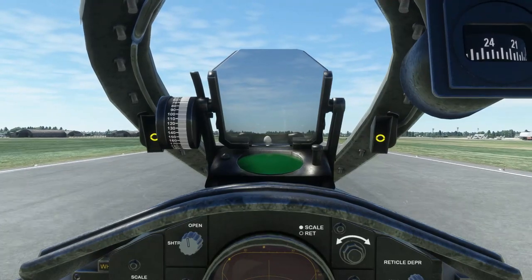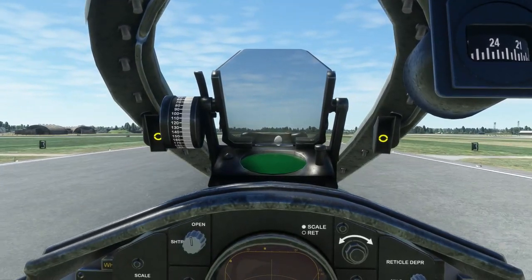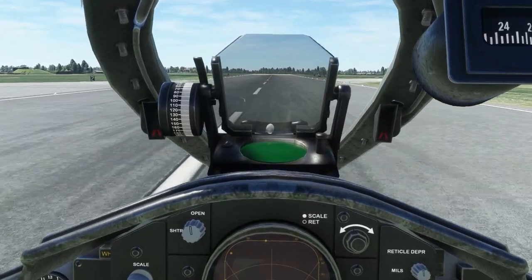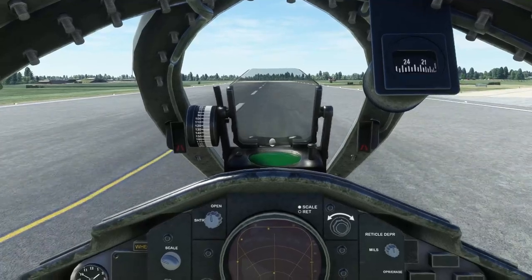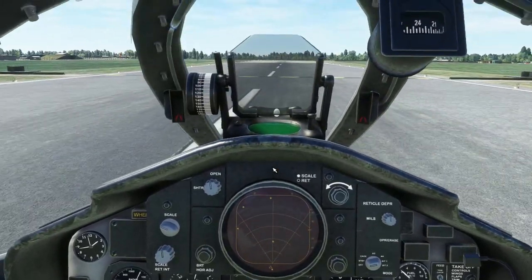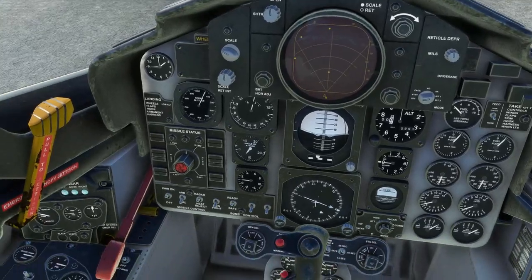And there we are — we're just slowing the aircraft down now. We're going to take it in, park it up and shut it down. Just going to put the nozzle steering into high gain as I like a little bit of extra control when I'm manoeuvring on the ground.